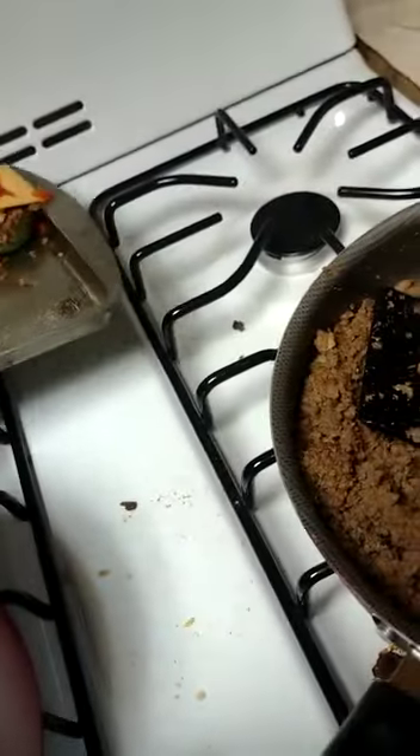And yeah, then you have to pop it in the oven so the cheese can melt, and when the cheese is melted, you know it's done. And there you go. Let's go.